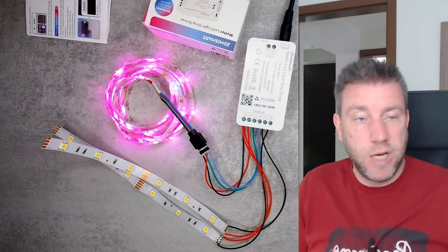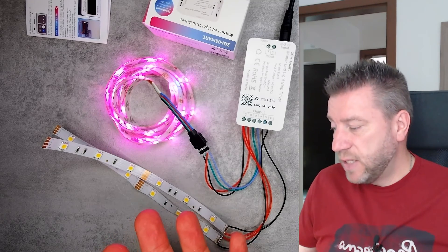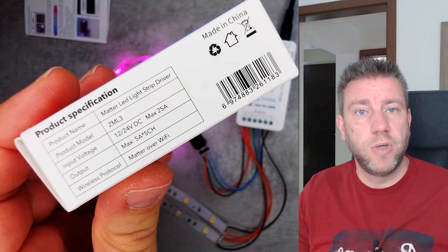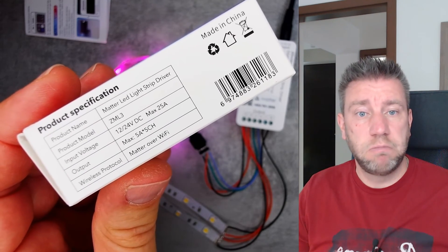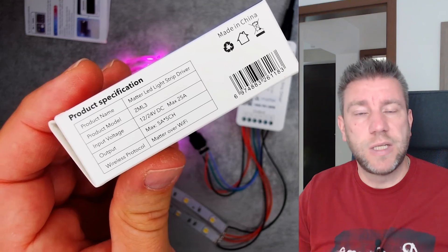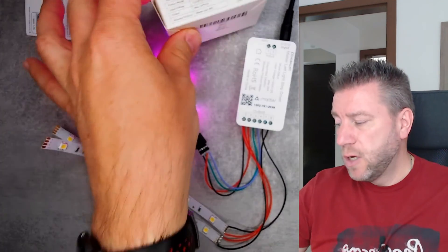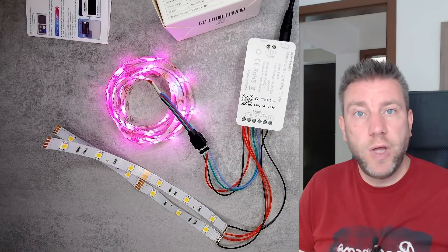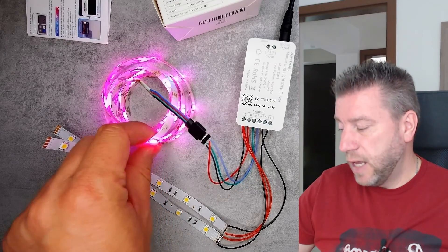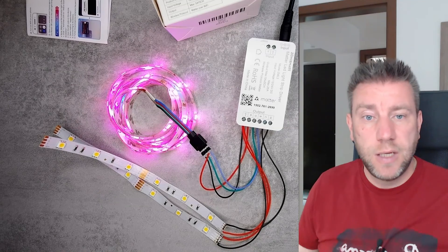You get timer functionality and other features in these applications as well. The controller can drive up to 5 amps on each of the five channels, so 25 amps in total, which is fairly decent — you can drive a fairly long strip with that. It's Matter over Wi-Fi and works from 12 to 24 volts. You can use it with regular 12V LED strips, but for longer strips the higher voltage means it draws fewer amps, so it's more efficient and there are less losses in the thin wires.